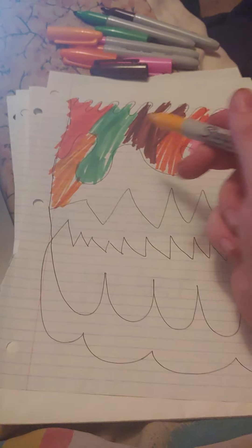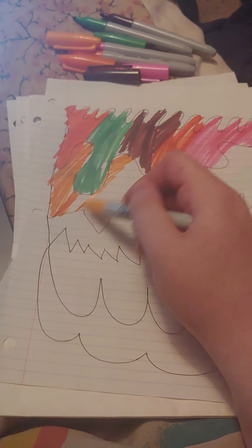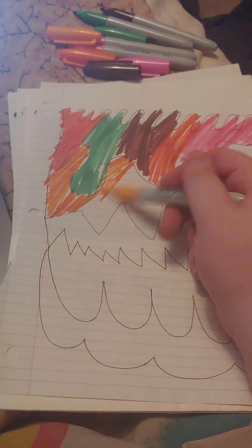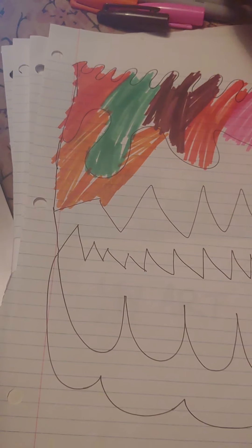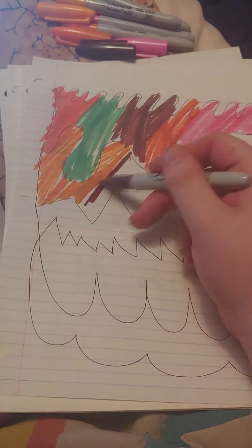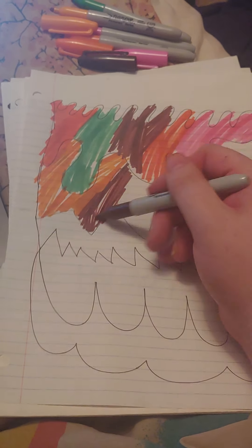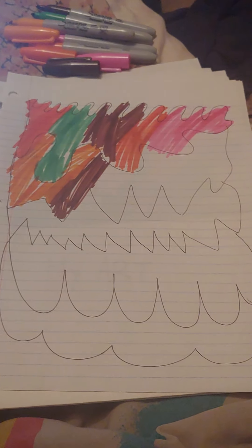So how does everybody stay going? I should have asked. Mine's going good. Then we're gonna go back in with brown — I think brown will contrast the peach. Boy was I wrong.